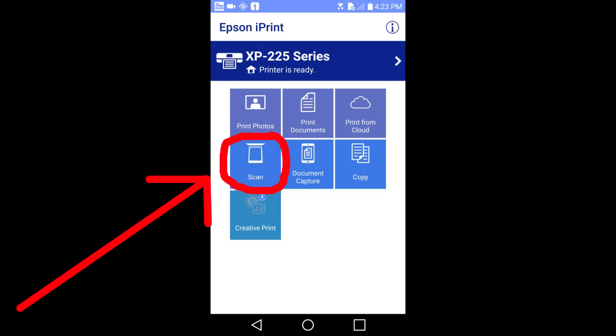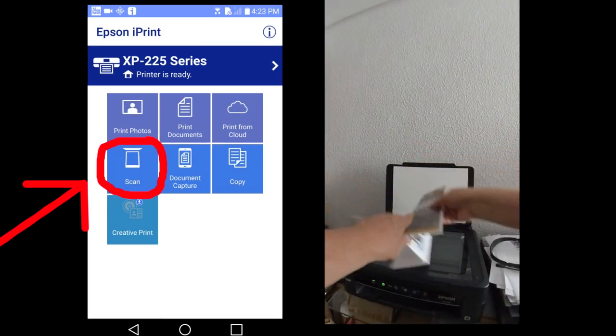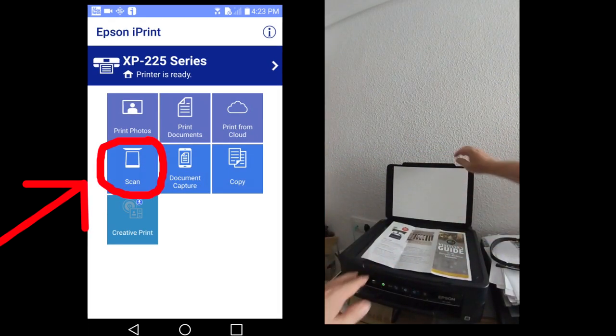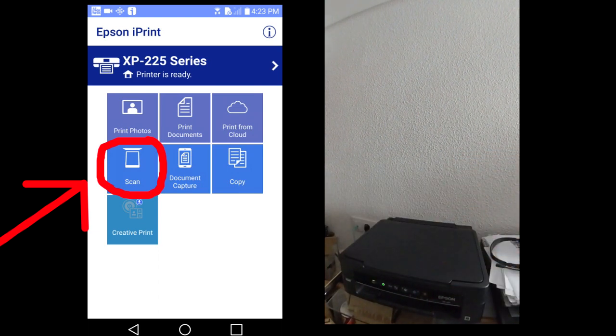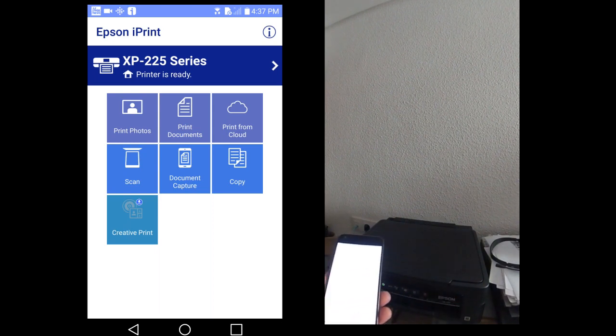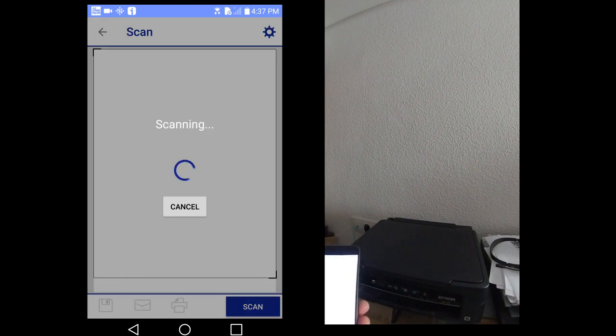Scan. You can scan a document on the printer and it will send it to your smart device. I will scan this pamphlet here. Place it on the scanner. Tap the scan icon on the main menu, then press the scan button in the lower right hand corner.